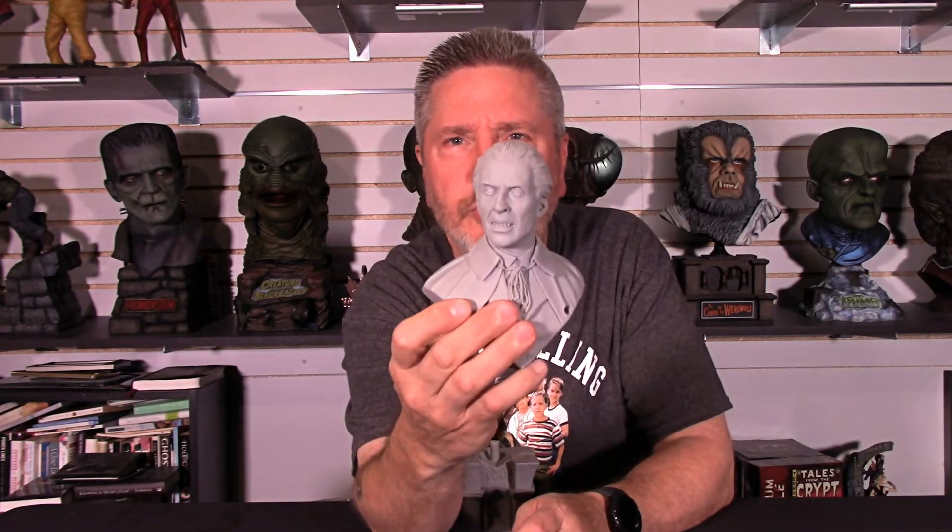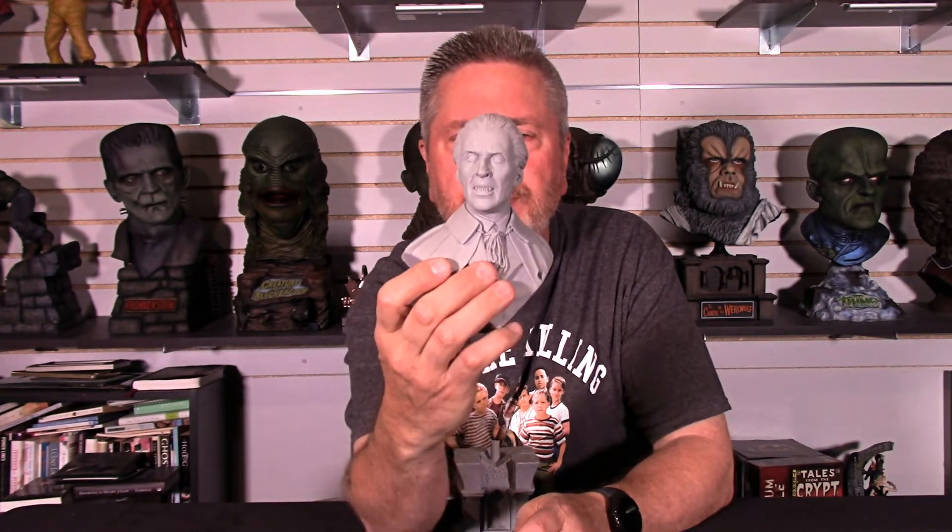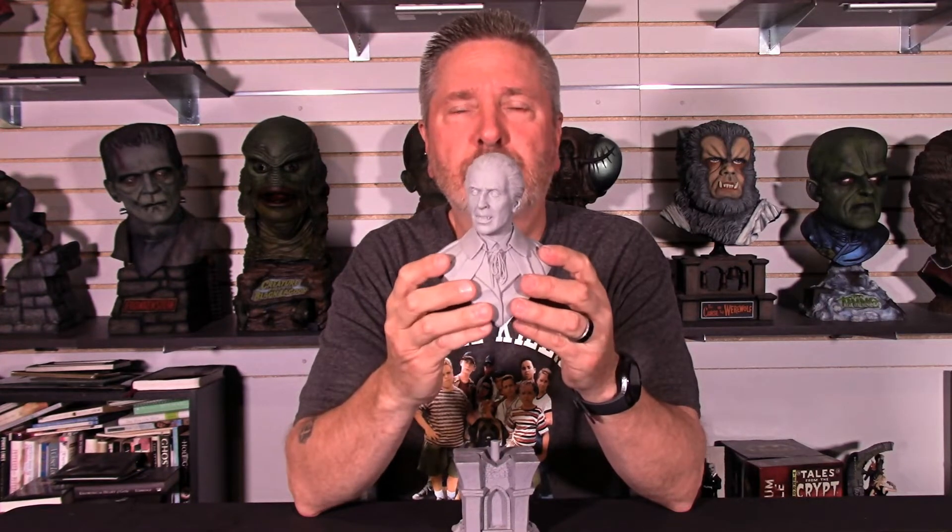Of course you have Christopher Lee — a beautiful, beautiful likeness, as you can see. Mr. Yeager did a heck of a job on this one. He's got that menacing grimace on his face, a fang showing, the intense eyes. You've got the cloak and the strings that held the cloak on. The hair. There are some minor mold lines that run across the top here, but very light sanding will take care of that nicely. It's just a beautiful piece to behold.